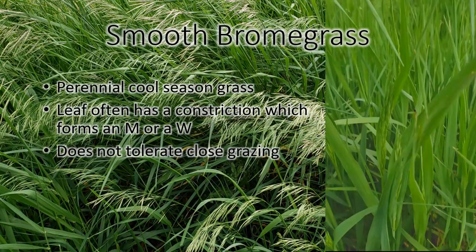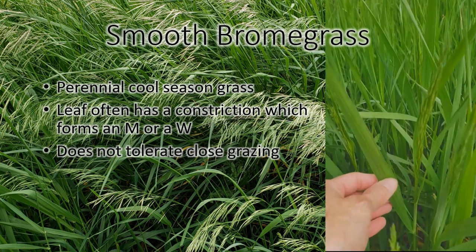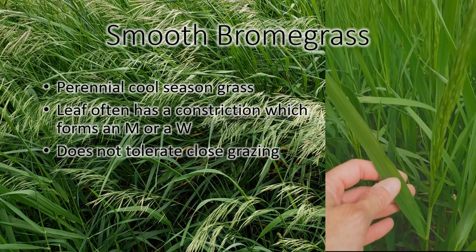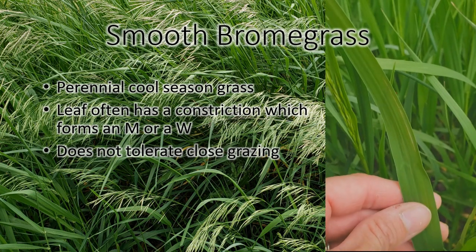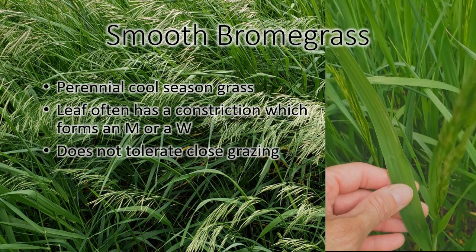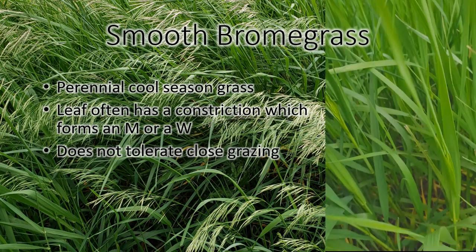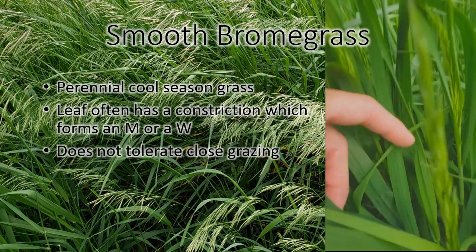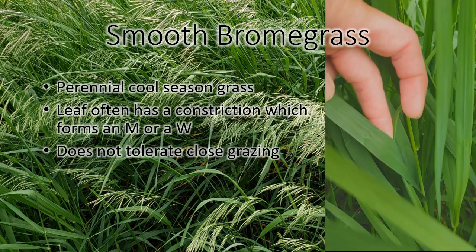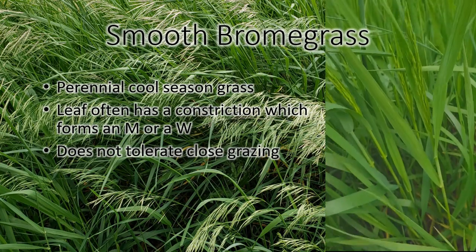This is brome. Brome's another perennial grass. I see it more often along roadsides than in pastures, but it can be in pasture. One of the things to look for is the indentation in a leaf — it looks like an M or a W depending on which direction you're looking at it, but they all have it. There's that little indentation in the leaf.